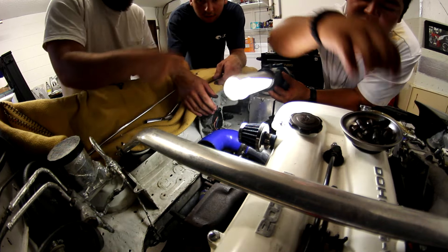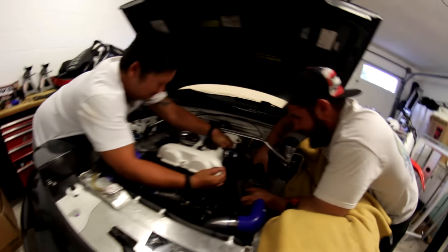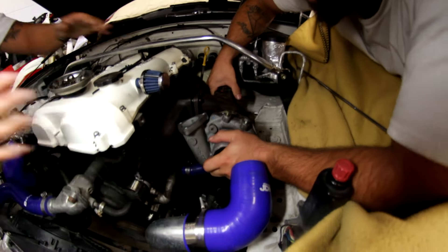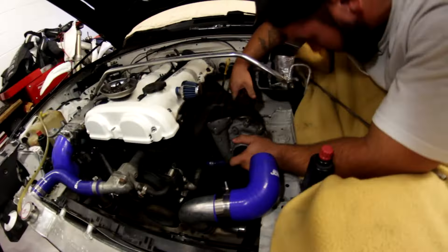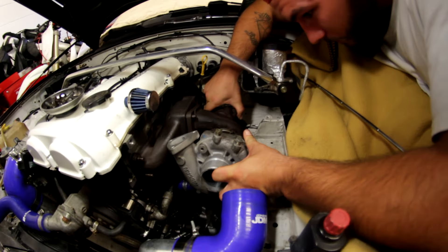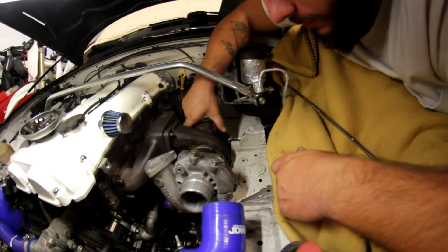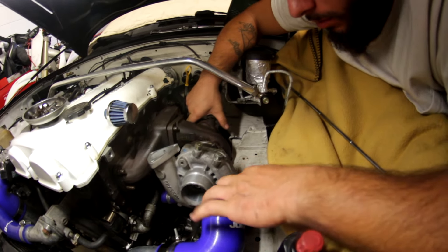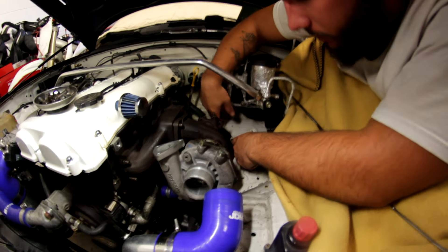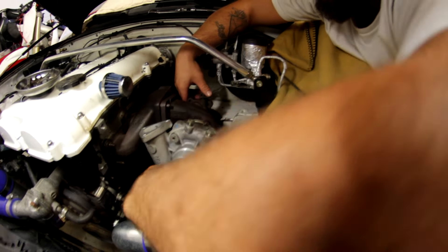Just get them started, just to see if we can test fit everything. Basically you're going to have to notch out here and here. I did the same thing, I even left it open. It's both, but this is close. You have to reroute this line here — I had to do that too. You might be able to bend it out of the way, but you can pull them.